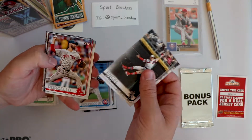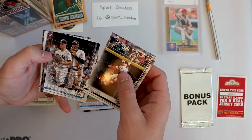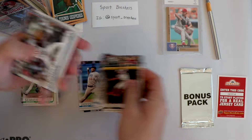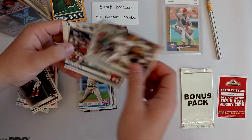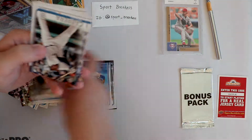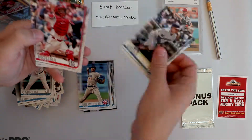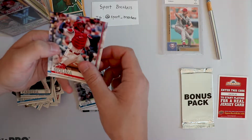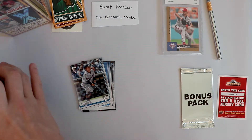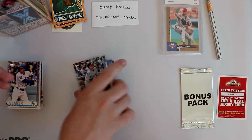Adam Rick Porcello, Kevin Gausman, Andrew Miller, Whit Merrifield, Miguel Cabrera, Luis Urias rookie, Yadier Molina, and Corey Seager. So nothing out of those packs really - nothing out of any of the packs in general.